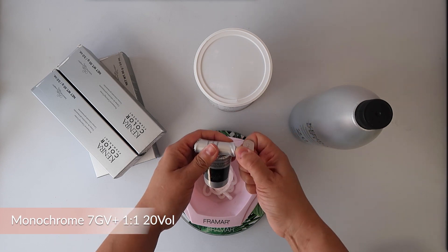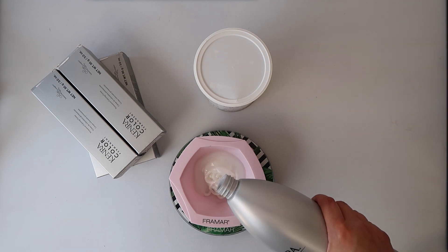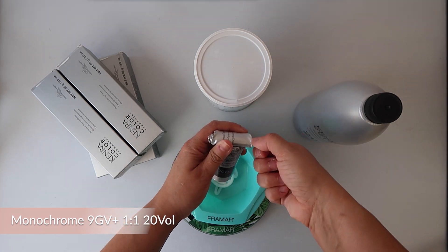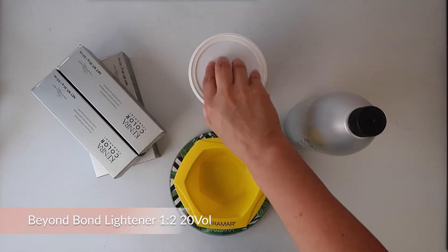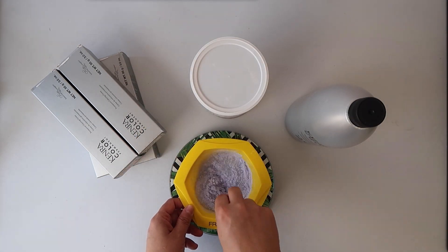For her formula I'm going in with 7GV at a 1-to-1 mixing ratio with 20 volume developer. For her mids and ends I'm going to be using 9GV at a 1-to-1 mixing ratio with 20 volume developer, and then for her highlights I'm going to use Beyond Bond Lightener at a 1-to-2 mixing ratio with 20 volume developer.